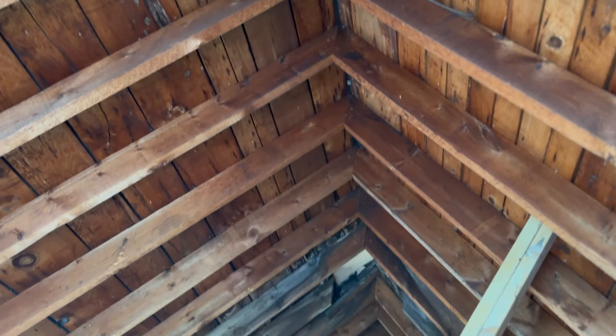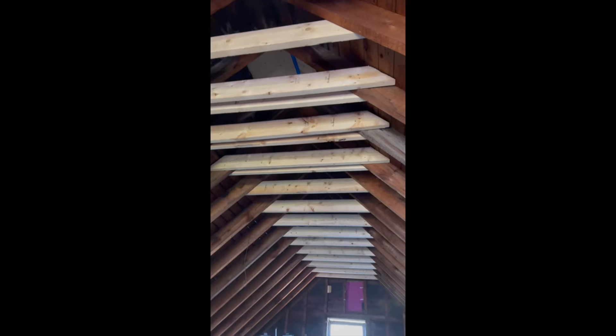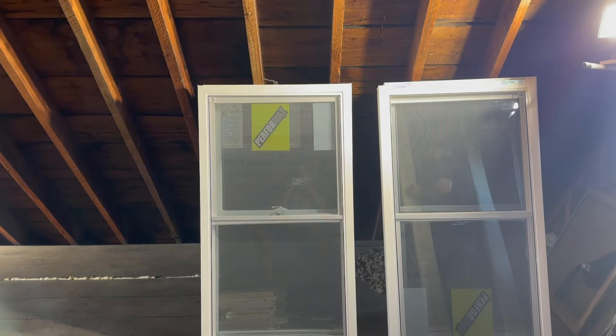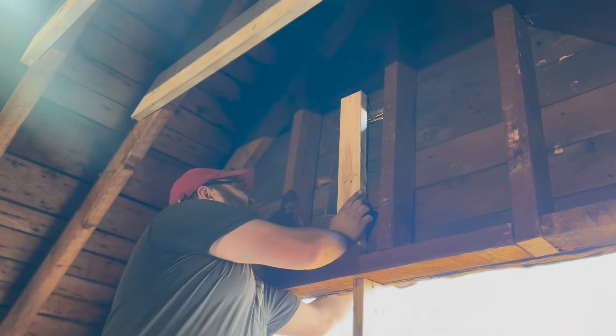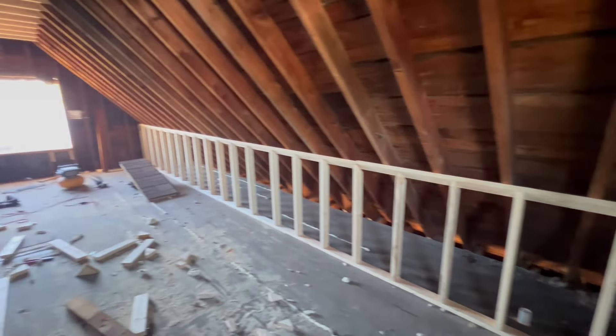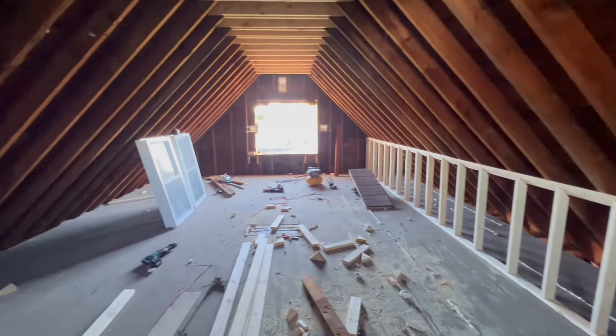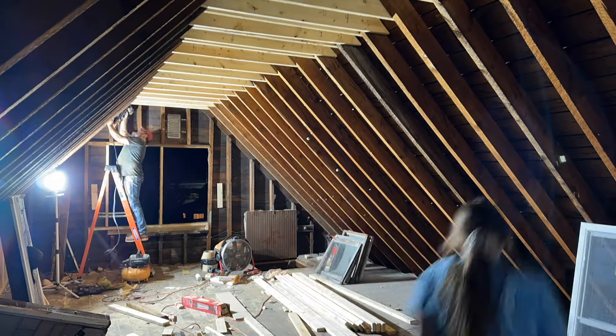So now we are actually getting to work up here in the attic. My husband and my brother put all of the beautiful rafter ties up there. We replaced the windows and added some knee walls — it really felt like things were changing and there's going to be so much extra light in here. My son brought his dump truck and his little excavator up from his sandbox, and I just thought it was the sweetest thing.